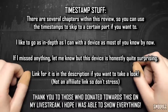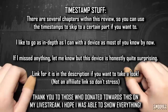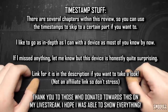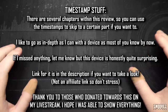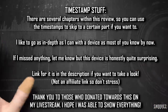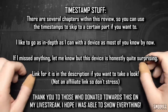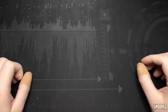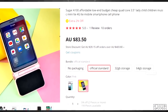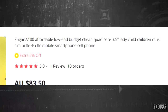Greetings everyone, welcome back to another video where I'm taking a look at another cheapo item, which is nothing out of the ordinary for me. I was going to call this an iWish episode since the item is from AliExpress, but I'll leave it as just a cheap phone review. Today we're taking a look at the Sugar A100 — affordable, low-end, budget, quad-core, 3.5-inch, children's music mini LTE 4G mobile smartphone.